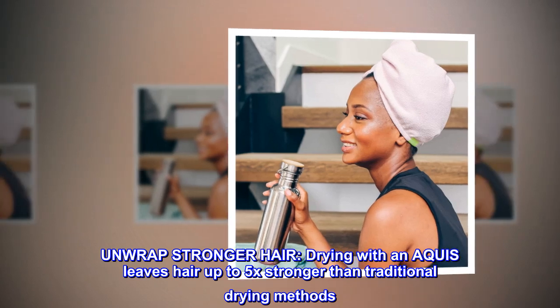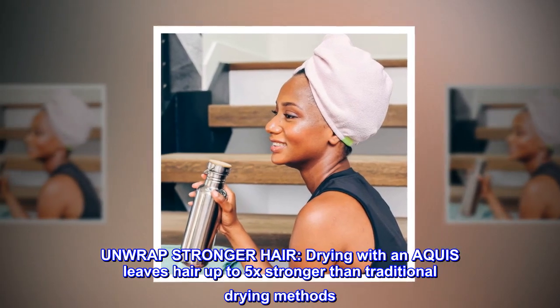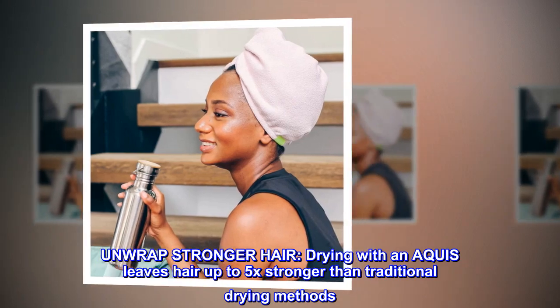Unwrap stronger hair. Drying with an Aquas leaves hair up to 5x stronger than traditional drying methods.